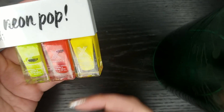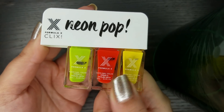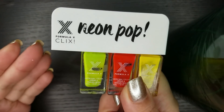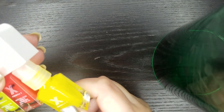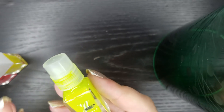Next up I want to share with you the other three empties. These were part of the Formula X Neon Pop Set. You see one missing here — it's because I finished that one previously on another update. Let's start with the green one because this was my least favorite of the ones that were left.